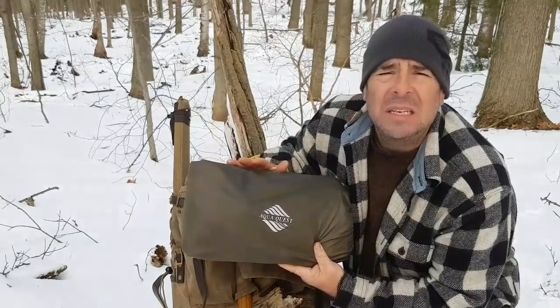Every time I'm out with this tarp, I get questions about it — what kind of tarp is it? I've had it for about 10 months now. I've used it through four seasons here in Canada, so I think I'm qualified to give my opinion on it now. I'm going to take it out, give you guys a closer look, show off some of its good points, and we'll set up a simple shelter for a day camp.